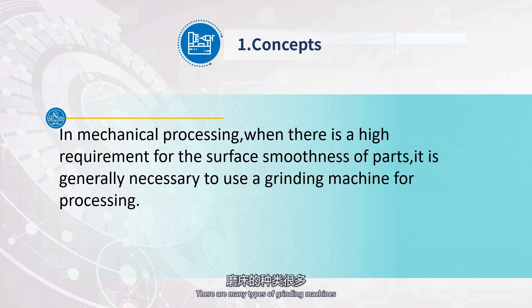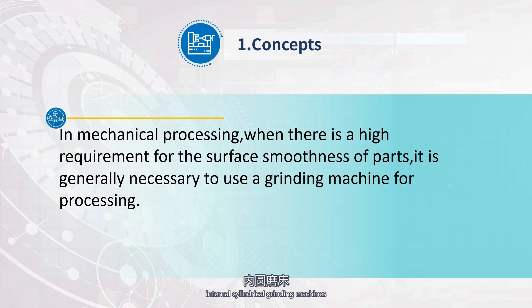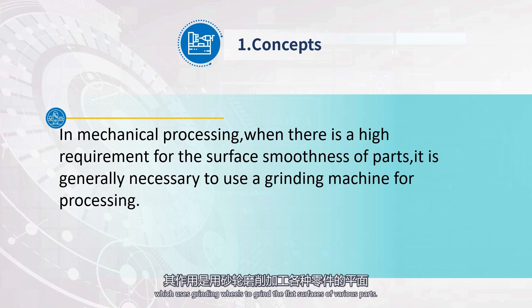There are many types of grinding machines. According to their different purposes, they can be divided into surface grinding machines, internal cylindrical grinding machines, external cylindrical grinding machines, centerless grinding machines, etc. The M7130 type surface grinding machine is a widely used grinding machine in mechanical processing, which uses grinding wheels to grind the flat surfaces of various parts.